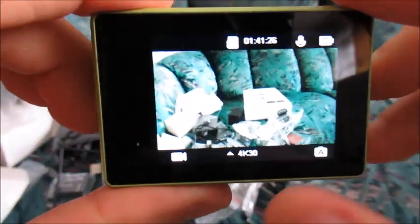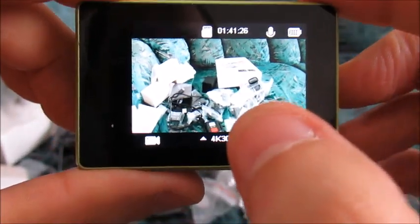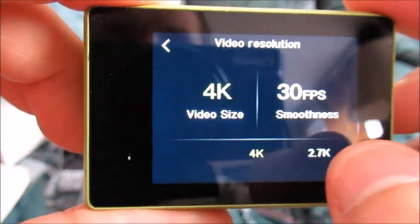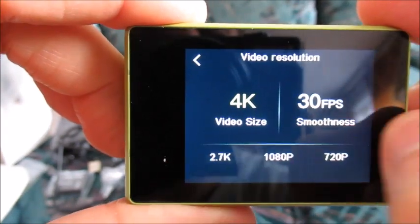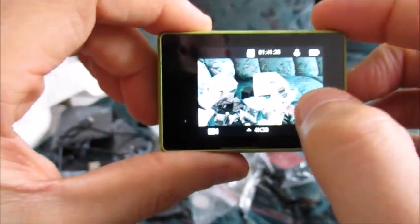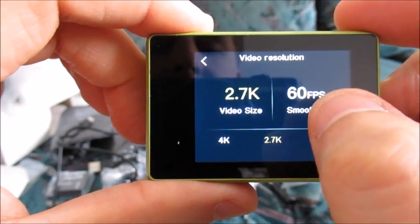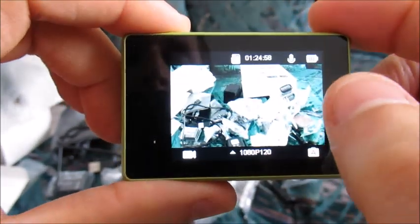All we're going to do is turn on the camera and change the different resolution settings by clicking — we have a touch screen — clicking here on the resolution. Then we can adjust the resolution: 4K, 2.7K, 1080p, 720p, and of course the number of frames per second. All the way up to 4K, and with 2.7K we have up to 60 frames per second, and with 1080p we have up to 120 frames per second.